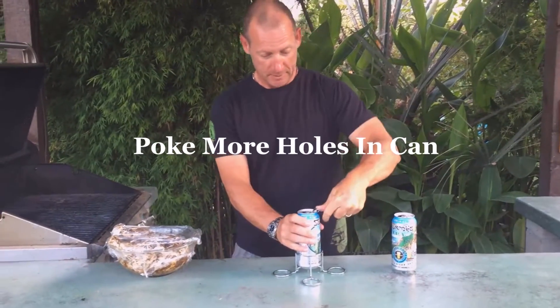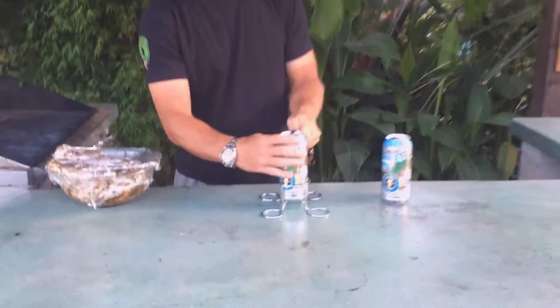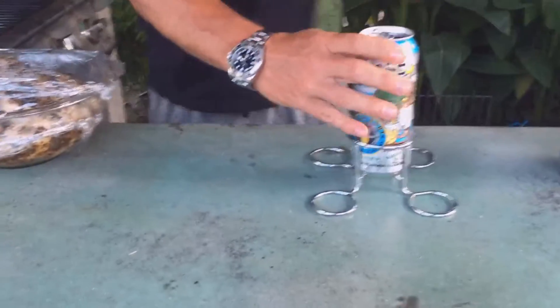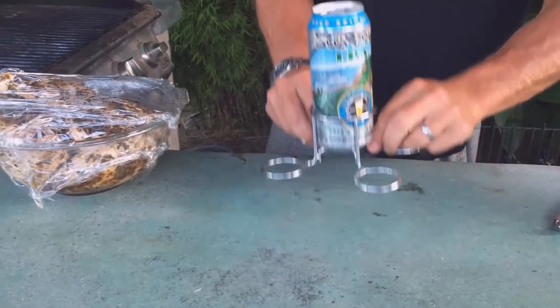Poke some more holes in it. That was almost a half — that's a 16 ounce.